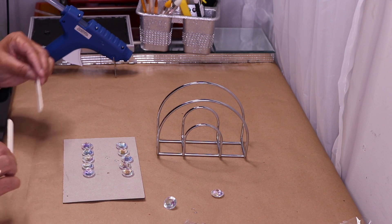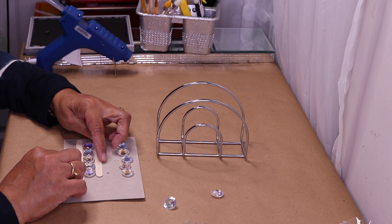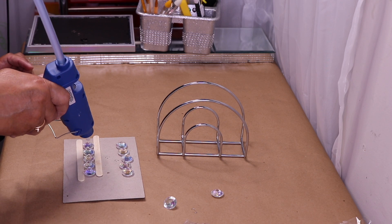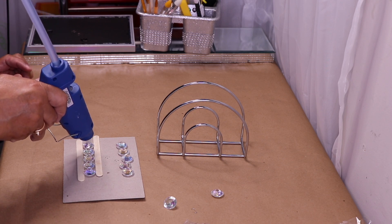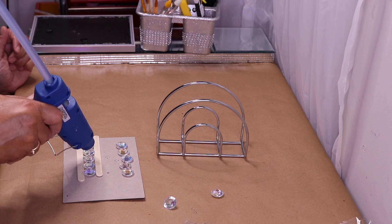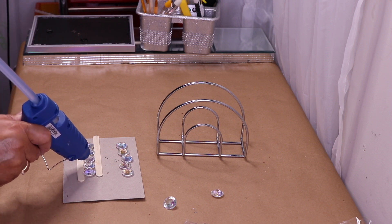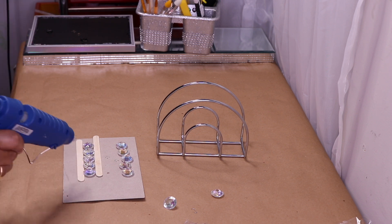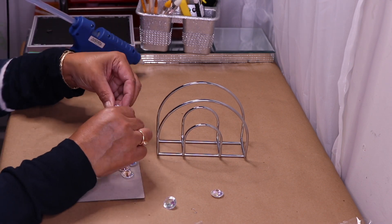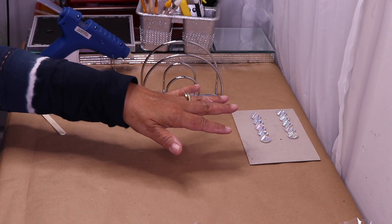Now I have five gems — I'll use my popsicle sticks to properly line them up and make sure they are straight. Then I'll go in with hot glue and just drop it right on top where the two gems meet. I'll move those aside and let them set up.